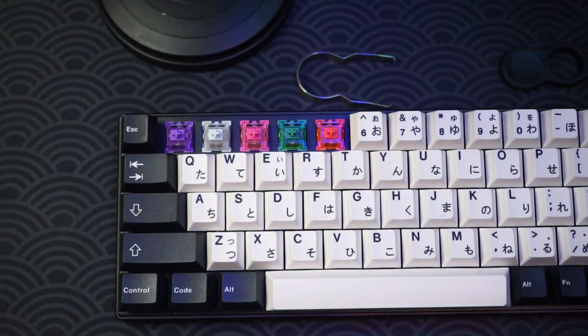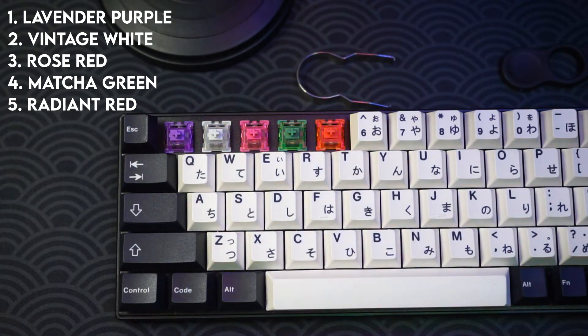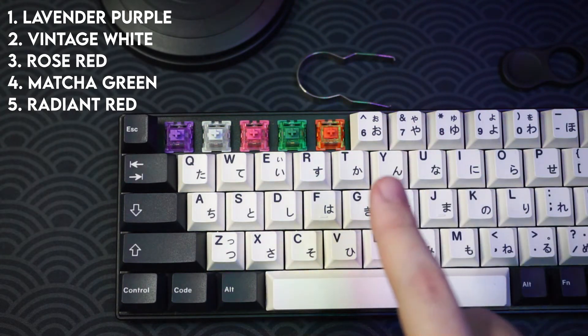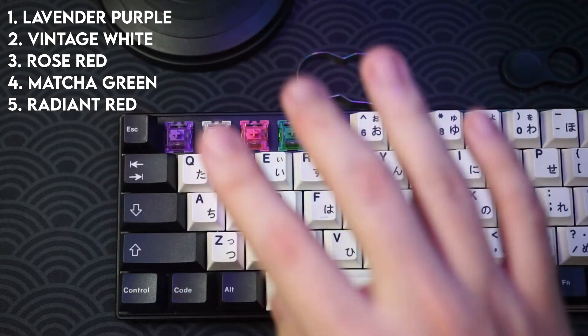I'm going to do a sound test with all five switches Echo sent over. Number one: Lavender Purple. Number two: Vintage White. Number three: Rose Red. Number four: Matcha Green. Number five: Radiant Red. You guys can take a look and see which one you prefer.